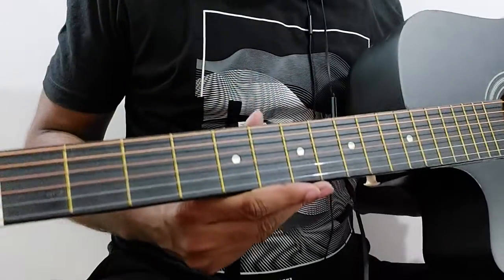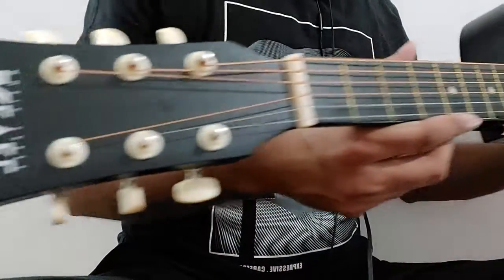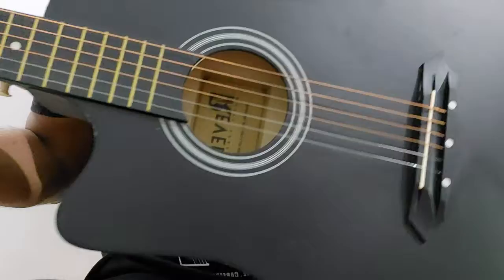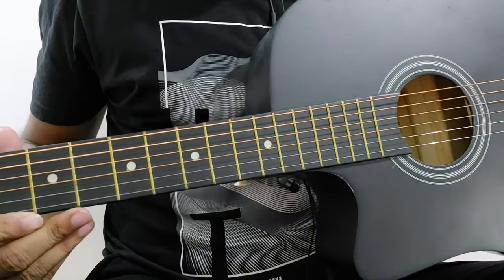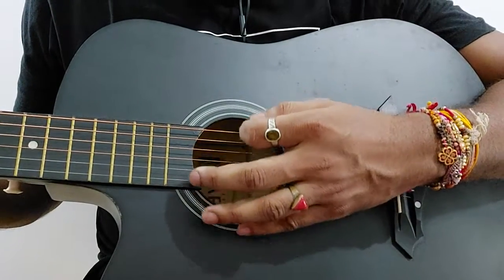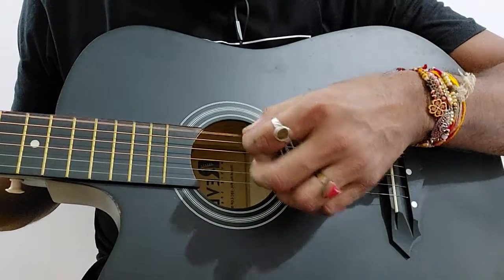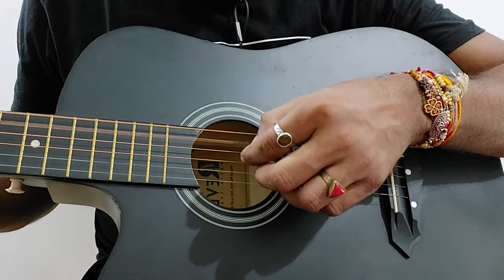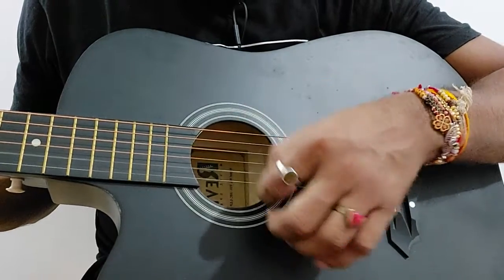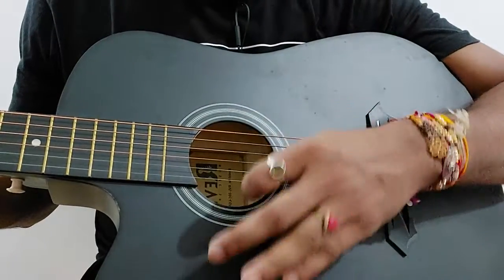If there is any part I haven't covered that you wanted to know about, please comment in the comment section and I will cover it in my coming videos. In the next video we will be tuning the guitar. Till then, enjoy, and try to purchase a guitar so we can learn different parts of this amazing instrument and make our own music.